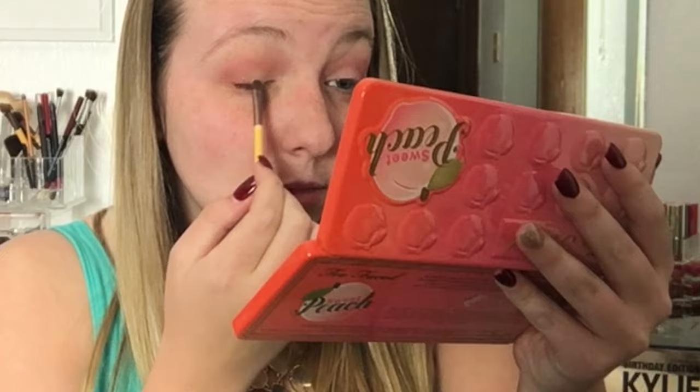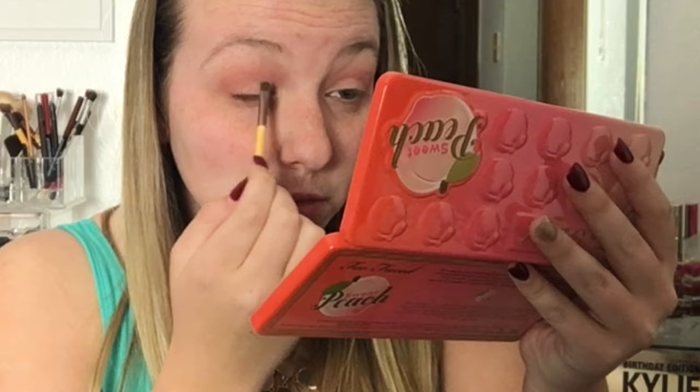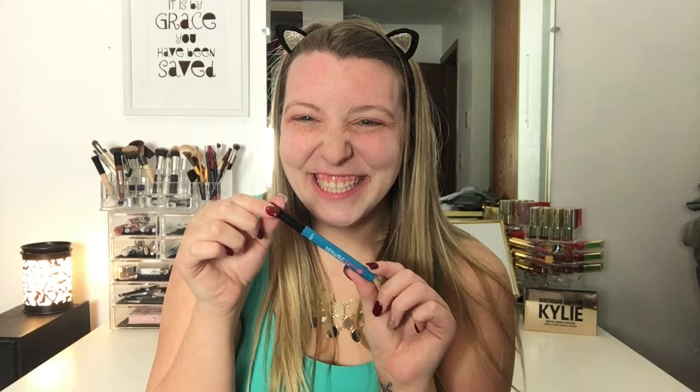Now I'm just taking the shade Nectar, which is a little bit of a shiny off-white with a hint of peach in it. I am using this over my entire lid besides that very outer corner where we put the Candid Peach shade. And then I'm just going to go back in and blend it out. This shade isn't really going to add any bam of sparkle — it's just going to be a light shade over my lid.